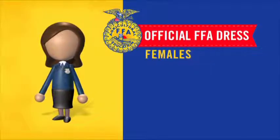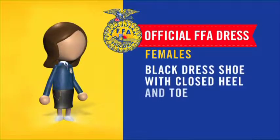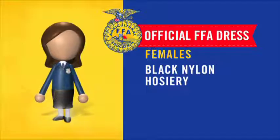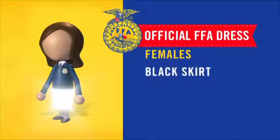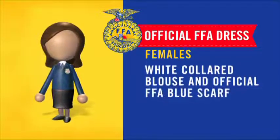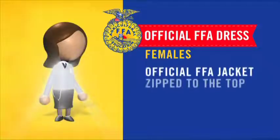Official dress for females: black dress shoe with closed heel and toe, black nylon hosiery, black skirt, white colored blouse, official FFA blue scarf, and official FFA jacket zipped to the top.